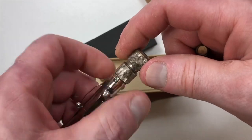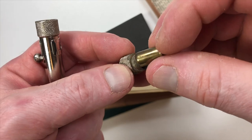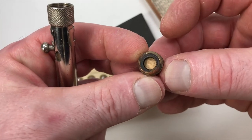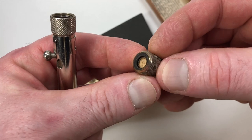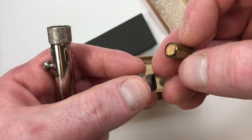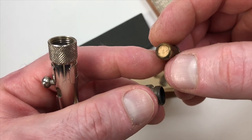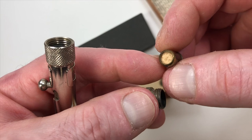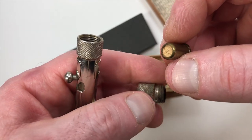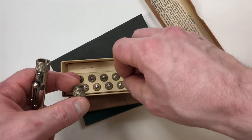We'll load the chamber and see what that looks like — so that's what it would look like pointed at you. When you get a discharge, what comes out is a dry powdered form of some kind of gas — CS gas or something. Very cool.